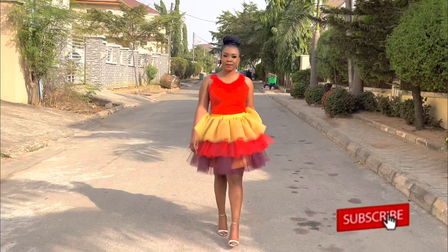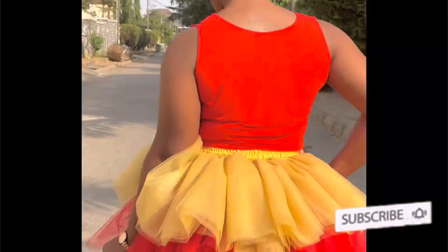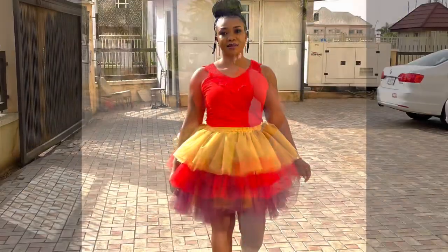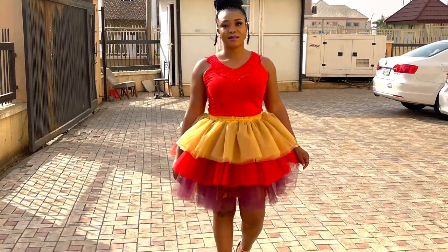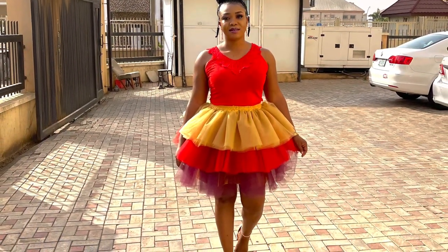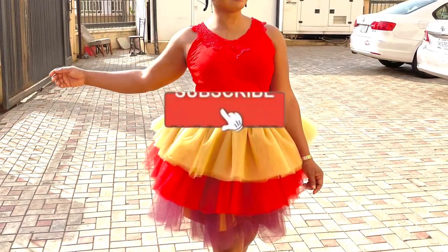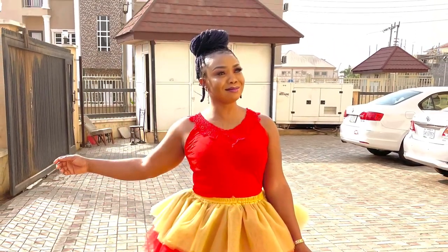Hi everyone and welcome back to my channel. My name is Patience. Today we are going to be making this beautiful three-color short two-layered skirt with an elastic band. Before we get started, kindly click the subscribe button. If you have done that, let's get into it.